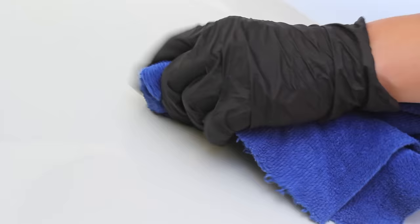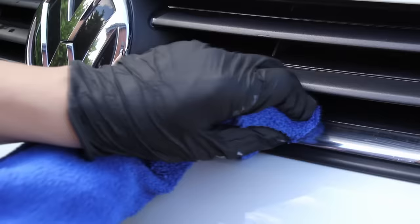I did notice a few marks on this car where it looked like something had been dragged across the panel, so I went in with Giana Gloss hand polish just to tidy that up, and it did a really great job at removing those marks. I also used that same product on the chrome trim to brighten that up too.